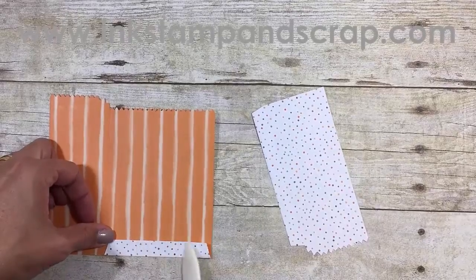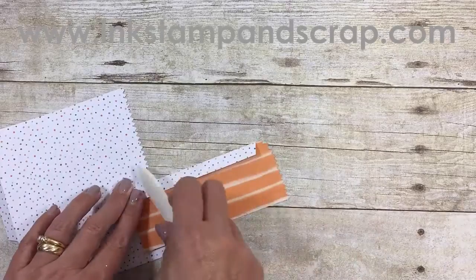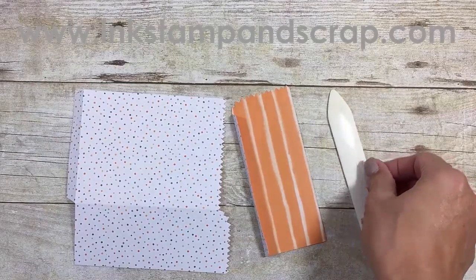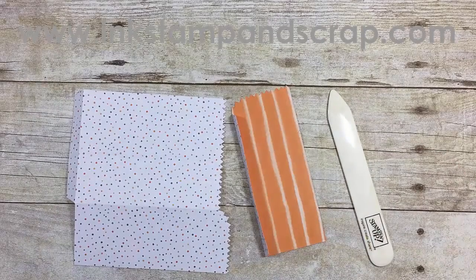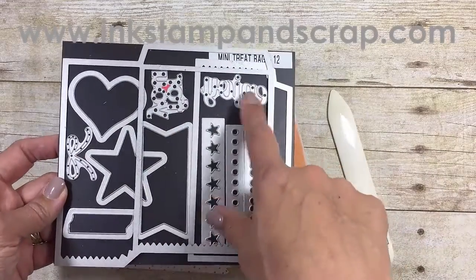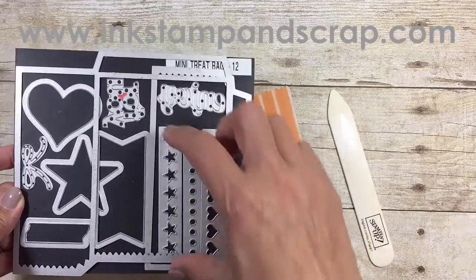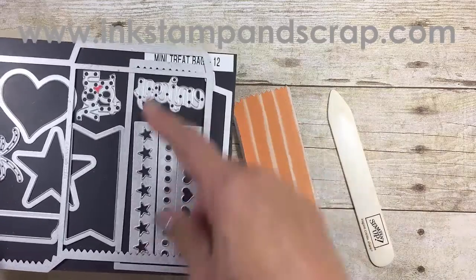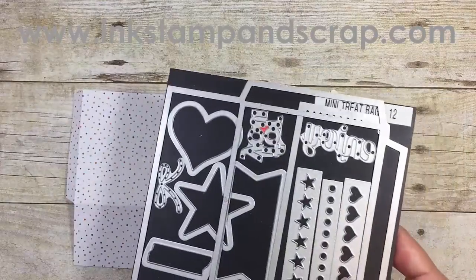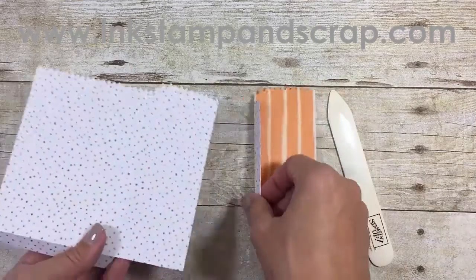The first thing I did was take the mini treat bag die and run it through the Big Shot to get my two pieces. There are lots of cool things to add — words or decorations. These cutouts are great for making windows on the bag, and these are great for little dangles. You just cut a piece of cardstock, run it through, and all the hearts or stars come out so you can make extra little treats to hang, just like we're going to do with this cute little tag.